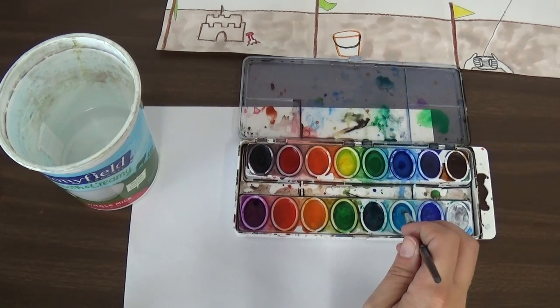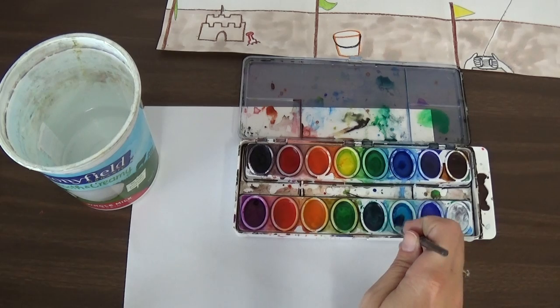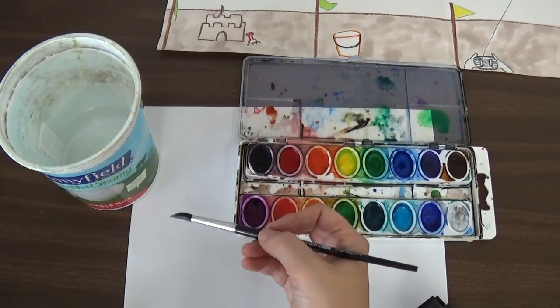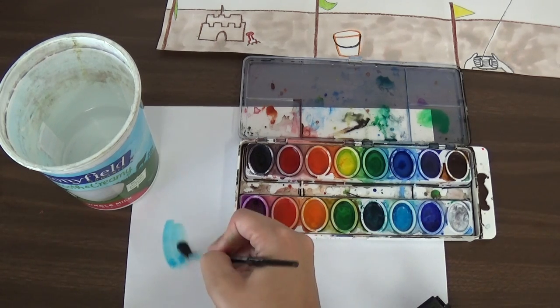And then I'm going to get this blue right here. We don't need to dig in there deep — we're just going to put the tip of our brush on there, get it a little wet, and then it will have blue on there. So I'm going to take that blue and test it on my test paper. Oh, that is a beautiful color for the sky.